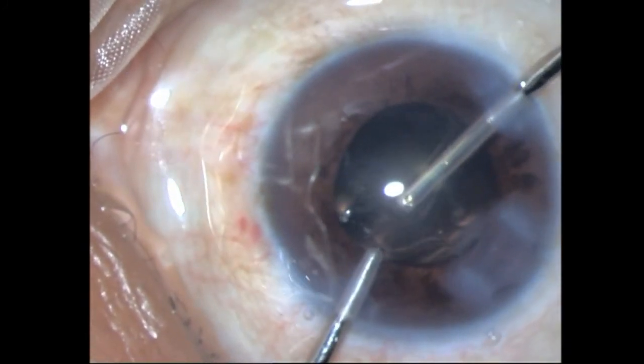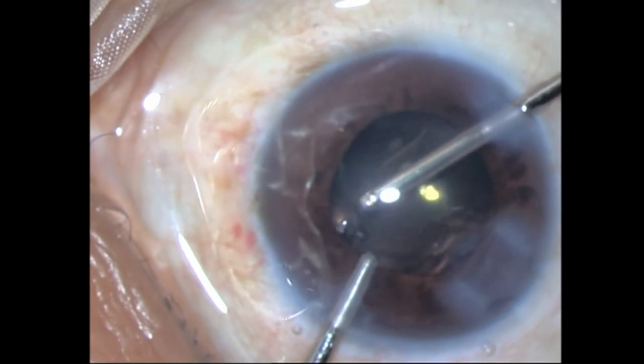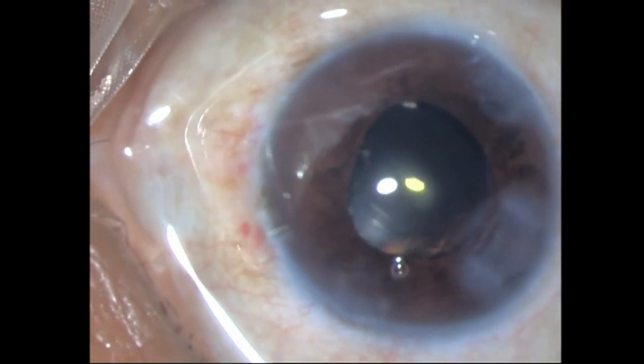With that, I put in my intracameral antibiotic and conclude the surgery. Thank you for watching.